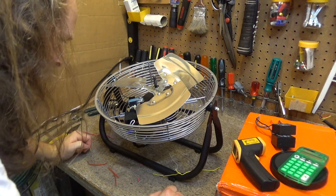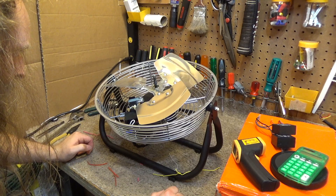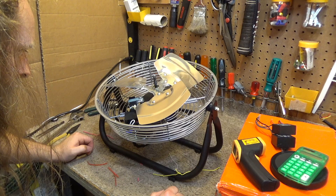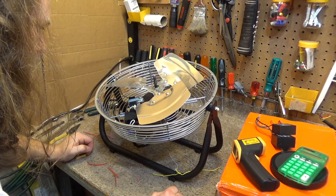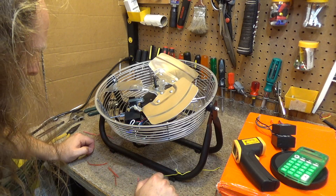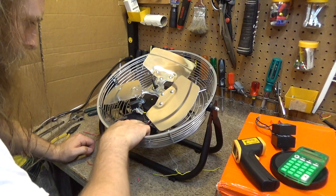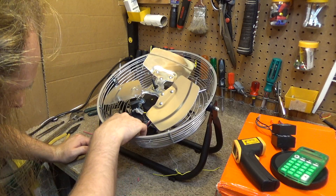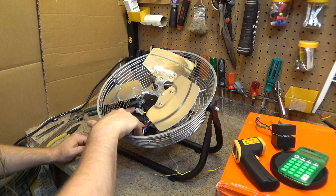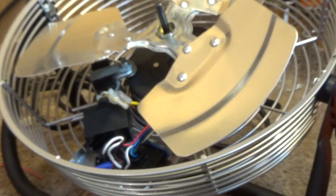If possible I'd like to just strap it down like that. I tend to think that it should be doable. I can wrap all those wires up together like that and keep those secure, then just take a tie wrap and put it around the top there — that should do it, I think.